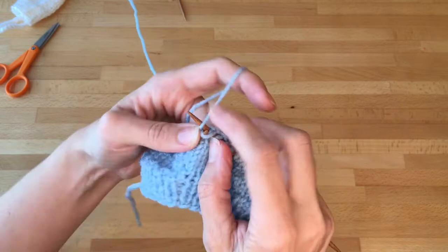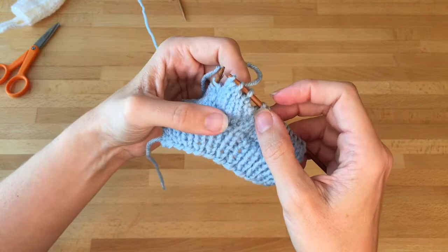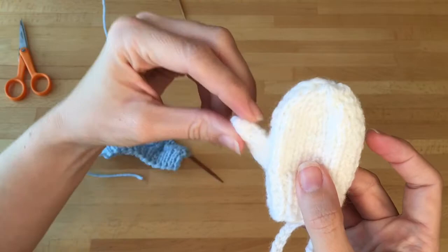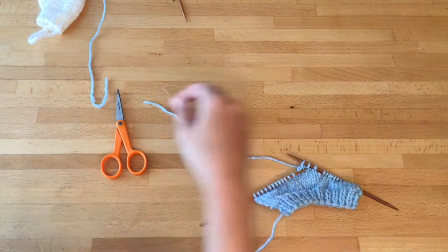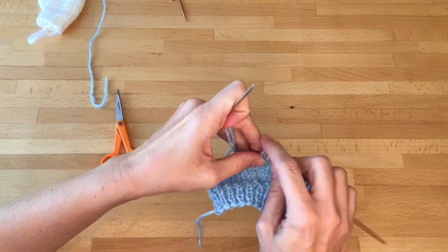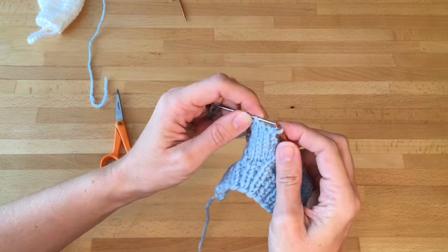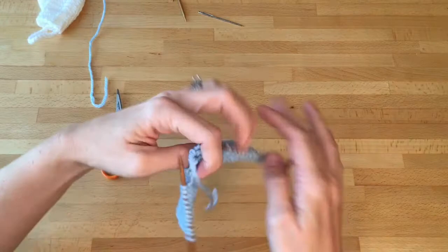Knitting two together will decrease a stitch. We're going to do it three times total to decrease the three little thumb stitches, creating the little thumb space. Now we're going to cut off a stretch of yarn, thread it on the darning needle, and use your needle to slip the yarn through the three stitches you just knit two together. Pull it through, and then we will come back and sew that off later. I'm just going to set that needle aside for now.